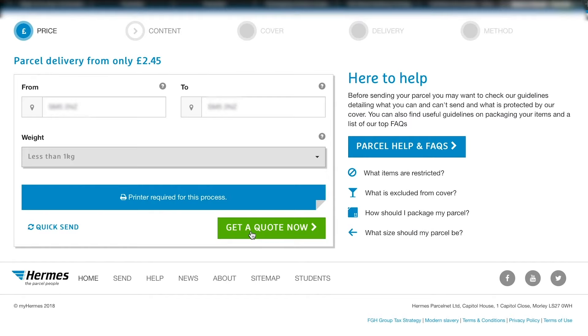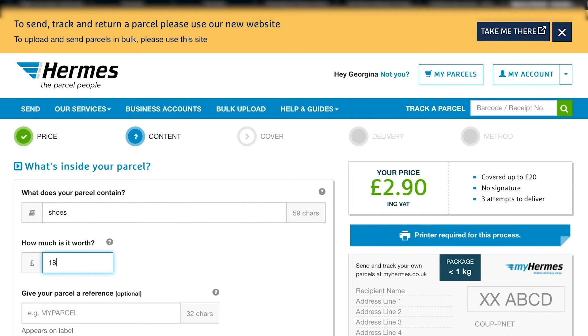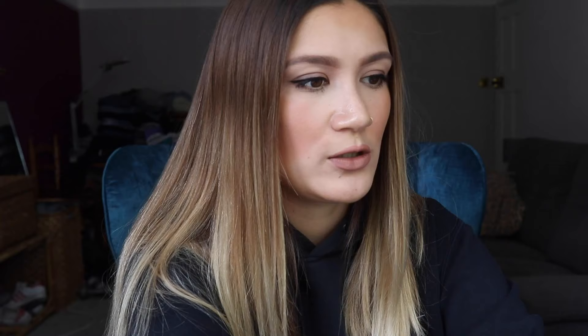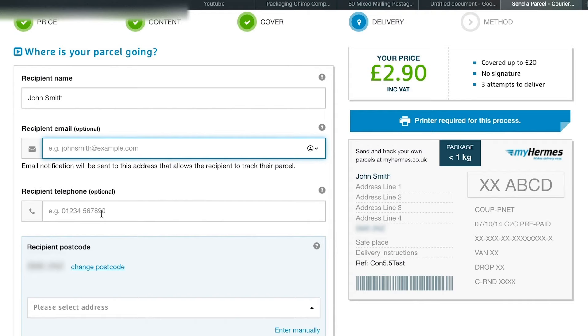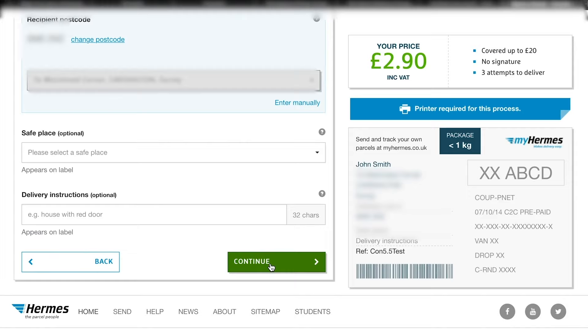Click 'get a quote' and fill in what your parcel contains - in this case, shoes. Enter how much it's worth (I sold them for £18) and give your parcel a reference. Then on the cover section, for £2.90 you get free cover up to £20, or you can pay more to have the parcel fully covered. Then enter where the parcel is going - you can add the recipient's email for updates, and their phone number so they get text updates on delivery.